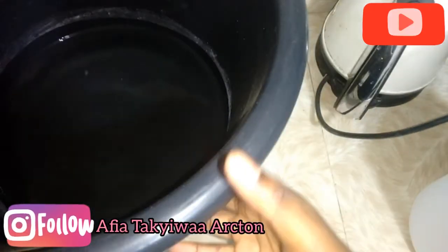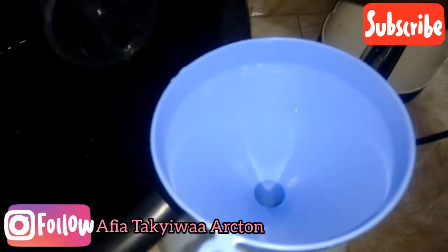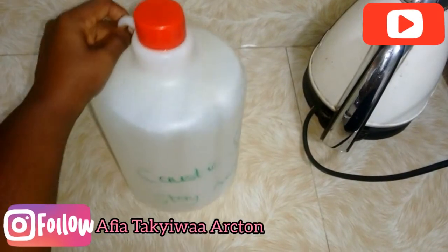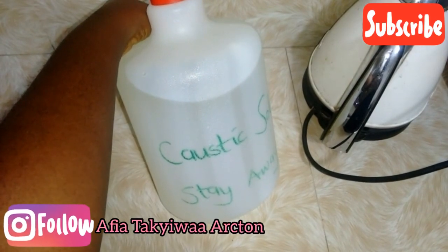This is after five to six hours — the lye water is completely cooled down. I'm going to put it in the bottle. Our caustic soda solution is ready to use. Kindly share and subscribe — I'll see you all in my next upload.